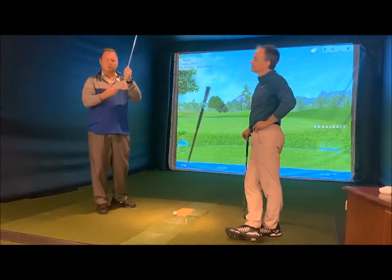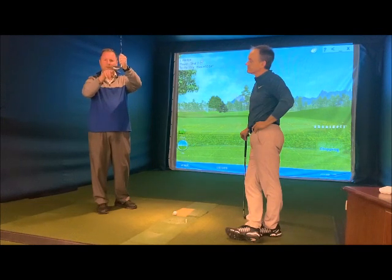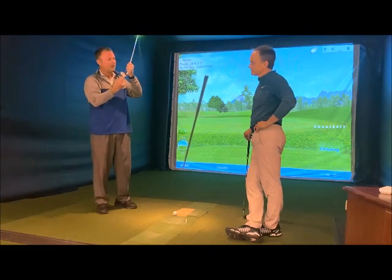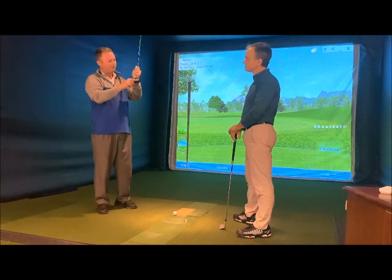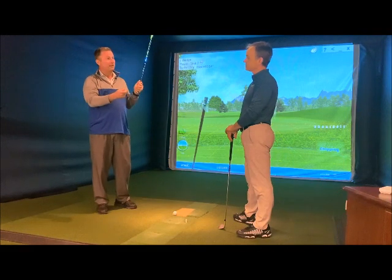On the tight lie, it works well because the bottom of the club is now interacting with the grass, not the leading edge. The leading edge is the killer on short tight shots because it causes you to dig into the ground. By raising the heel up, addressing it off the toe, and utilizing the bounce more, you're able to hit those shots without digging in.